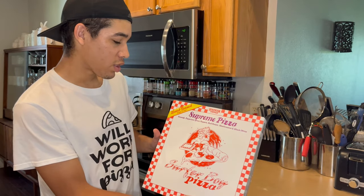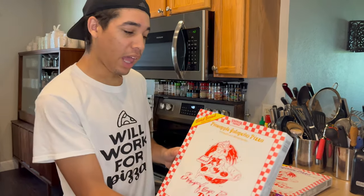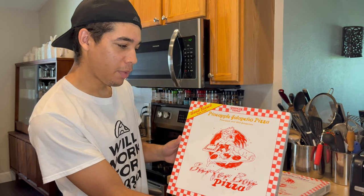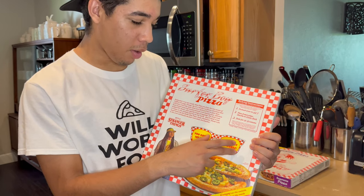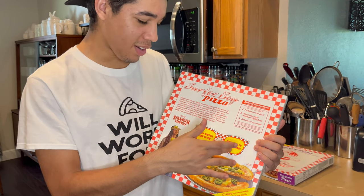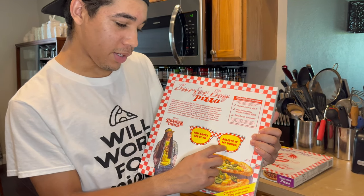So while I was at Walmart, I was able to get two flavors. I got Supreme Pizza, which comes with sausage, pepperoni, green peppers, red onion, mushrooms, and black olives. And for a second flavor, I got Pineapple Jalapeño Pizza — pineapple and mild jalapeños. Here's what the back looks like. It comes with a cardboard cutout of sunglasses and it shows you what the pizza looks like. You gotta see it to believe it, my dude.